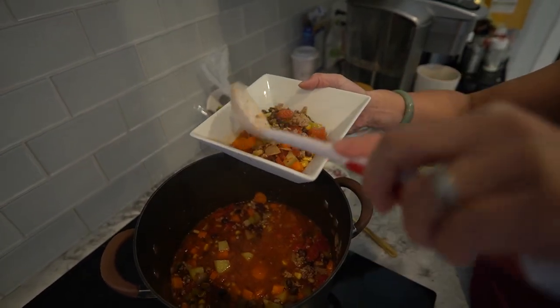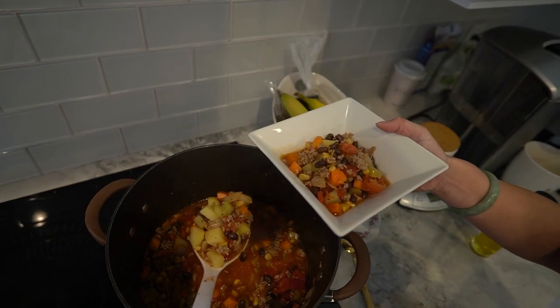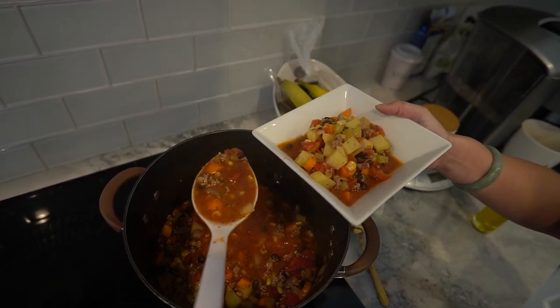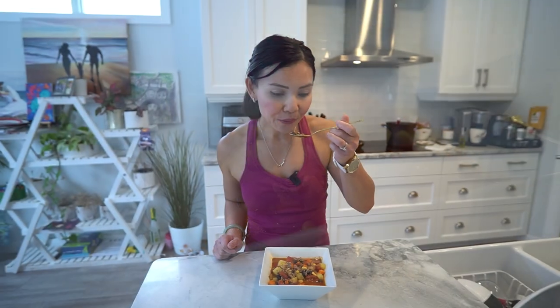Taste the stew and add salt and pepper to your liking. Serve the Spartan stew hot and garnished with fresh herbs like parsley or cilantro, or even some grated cheese if you'd like. This Spartan stew is not just a meal, it's a tasty and nutritious treat. Enjoy it as a filling and comforting dish that keeps you satisfied.